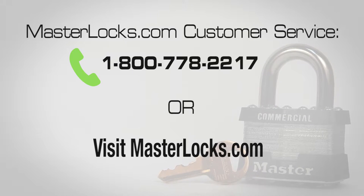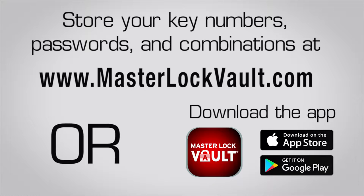Once you have your key number, you can call Master Lock's customer service number or visit masterlock.com to order Key to Like locks. To keep track of your key number, enter it at masterlockervault.com or download the app. Thank you.